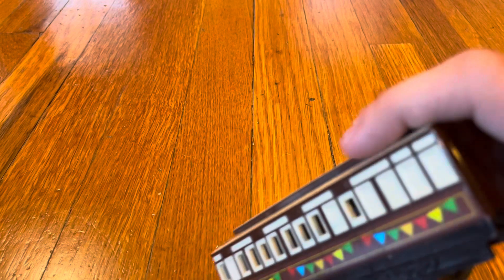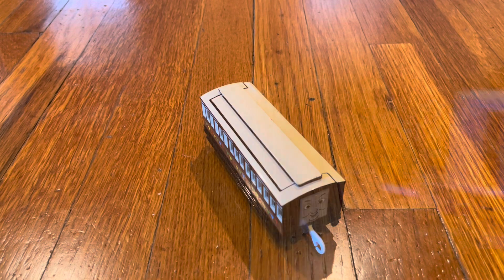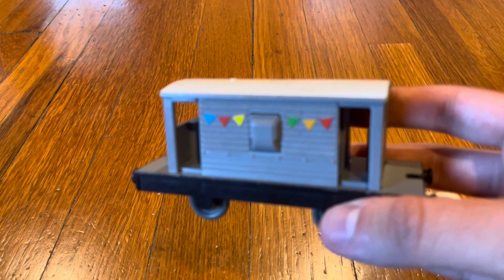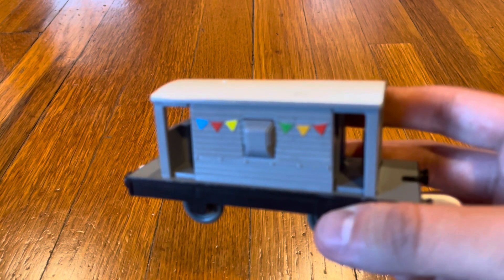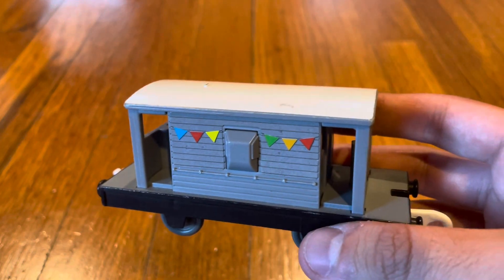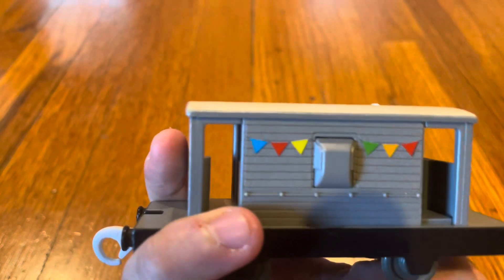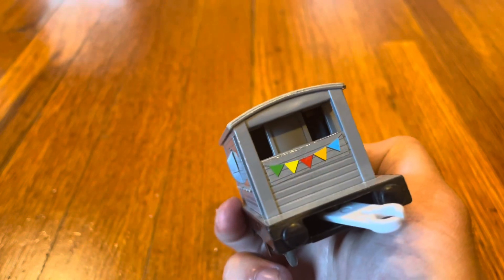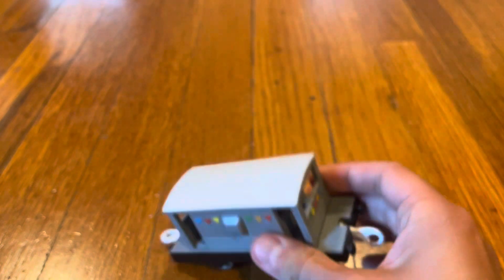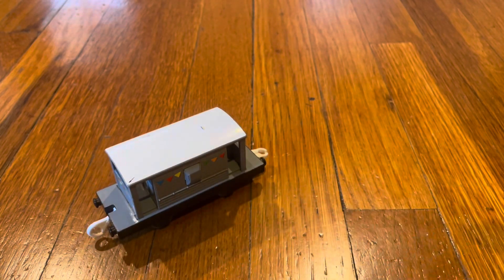Here is the brakeman that came in the Playroll Thomas 60th Anniversary Pack. It looks really nice and it has banners on the sides.